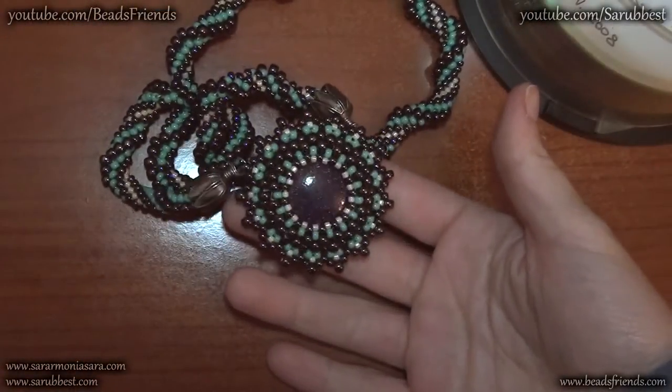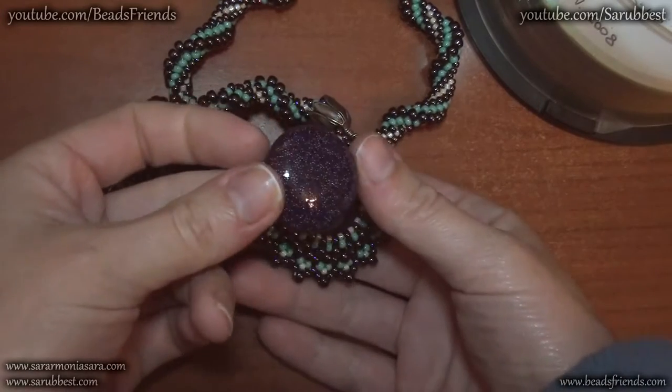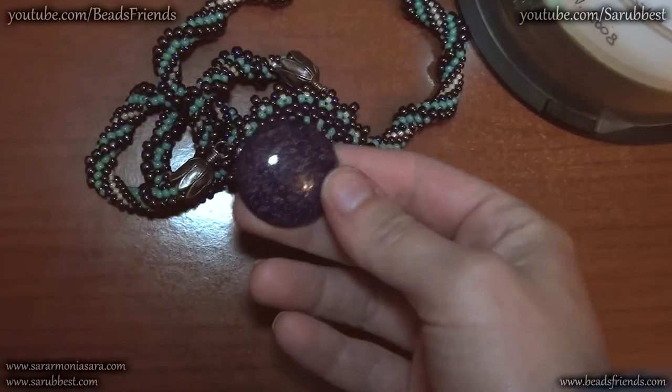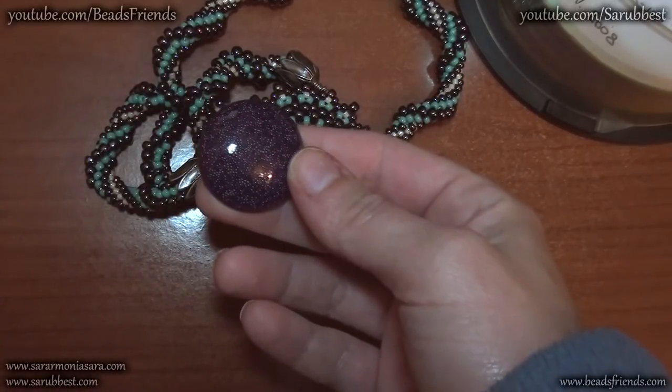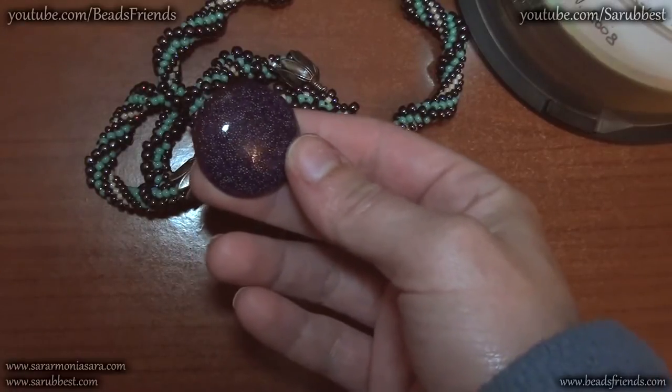This is the necklace. I designed a resin cabochon I made. Inside the cabochon there are some very small bolts — like beads, but they don't have a hole inside.